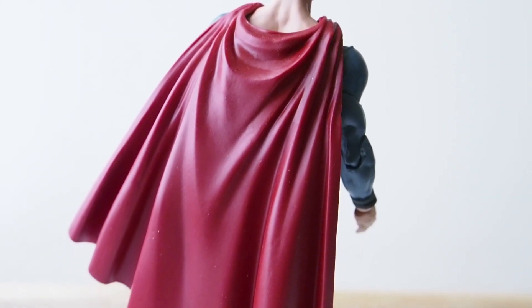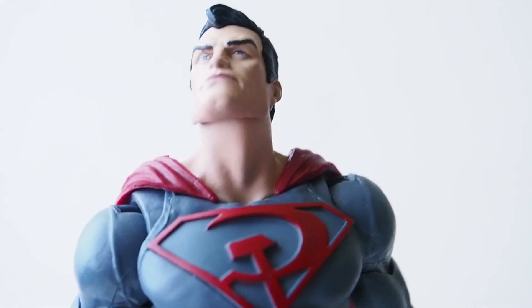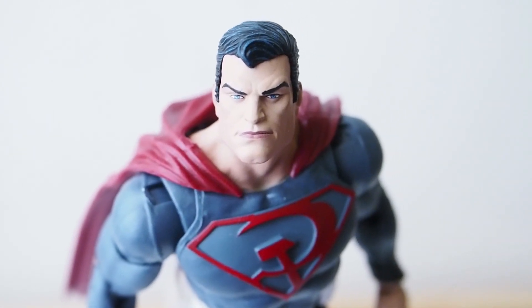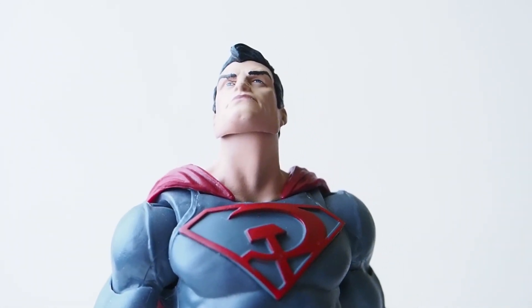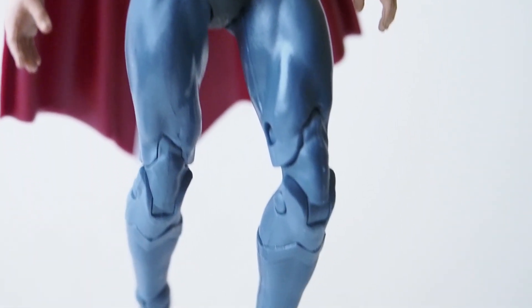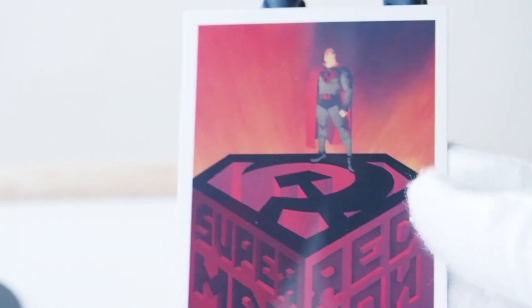Here's the back of Superman so you guys can get a good look at that cape — it's nice. The one articulation point I want to showcase is the neck joint. You can see he can look up quite a bit, so when you create a flying pose you can definitely have him looking straight ahead while flying. That's great for a Superman figure since he is a flying figure.